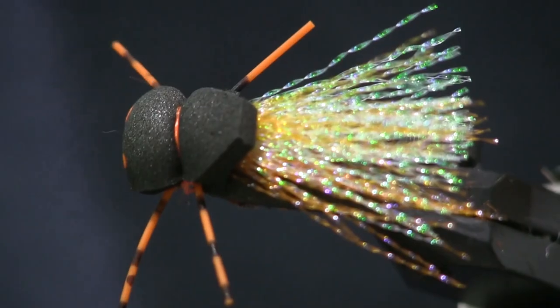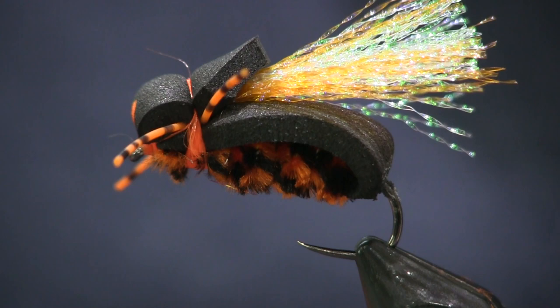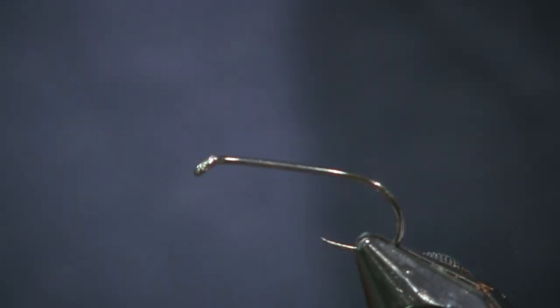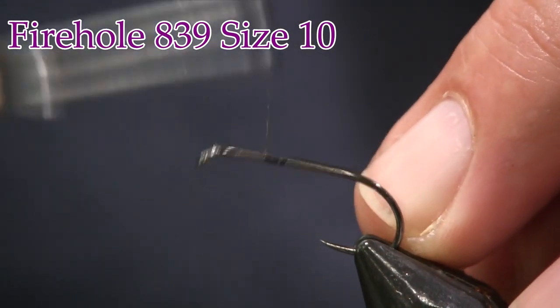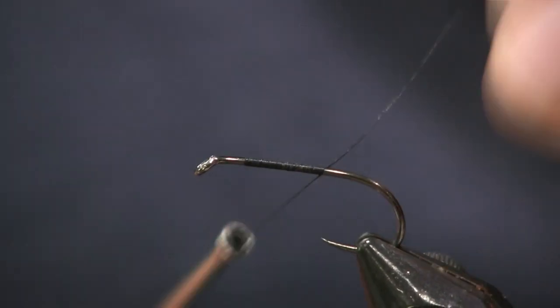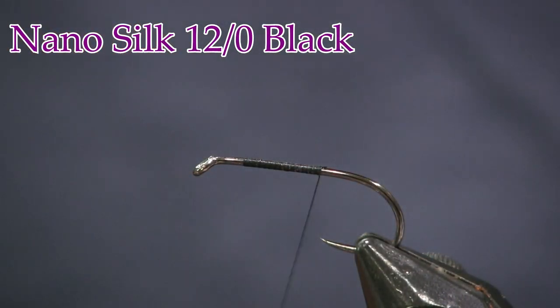Here you see Greg Hoover's cicada pattern in the vise — very cool. This is actual size, tied on a size 6, 839 Firehole hook. This is the fly I'm going to be using if I'm fishing for carp or smallmouth on the river. But for catching these smaller wild trout, I'm going to tie this on a size 10 Firehole 839 hook. I'm going to put on some black thread — this is 12-weight Nano Silk. I like it because it bites down on that foam really well.